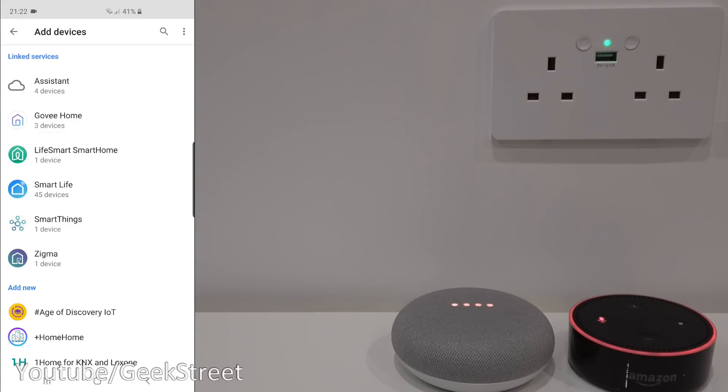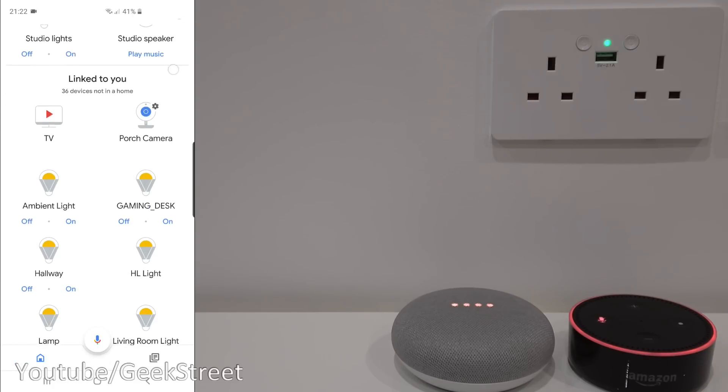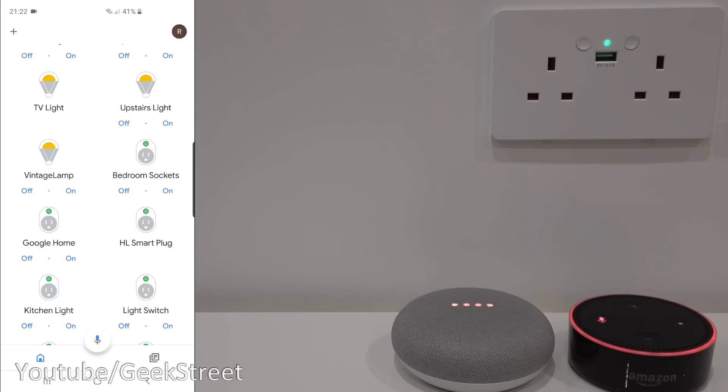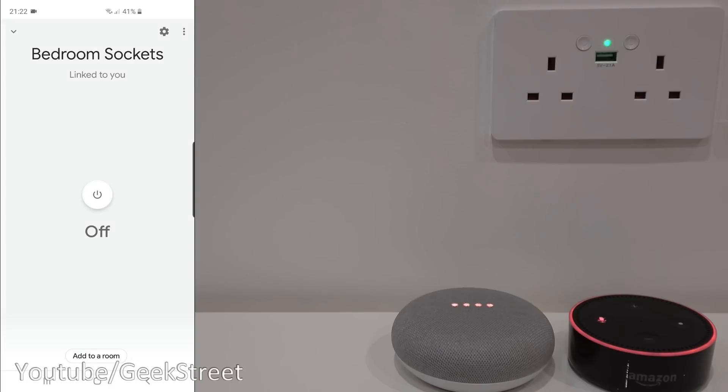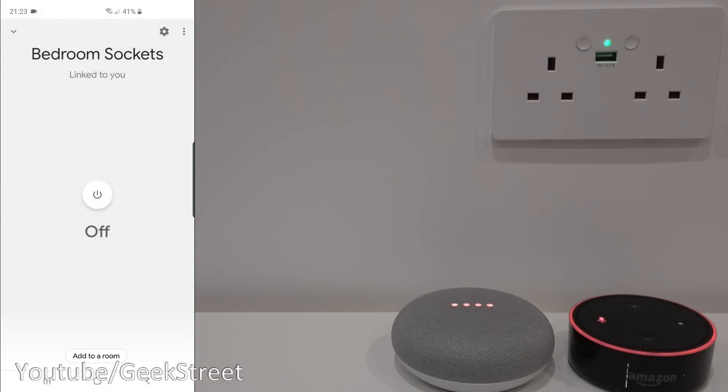Scrolling down I can see 'bedroom sockets' — there it is. Clicking on it, I can see the light come on and both switches turn on. Click off and they both turn off. Going into the settings, you can see the name and you can rename it if you wanted to or unlink it. It's turning on both switches at the same time — both lights are coming on.